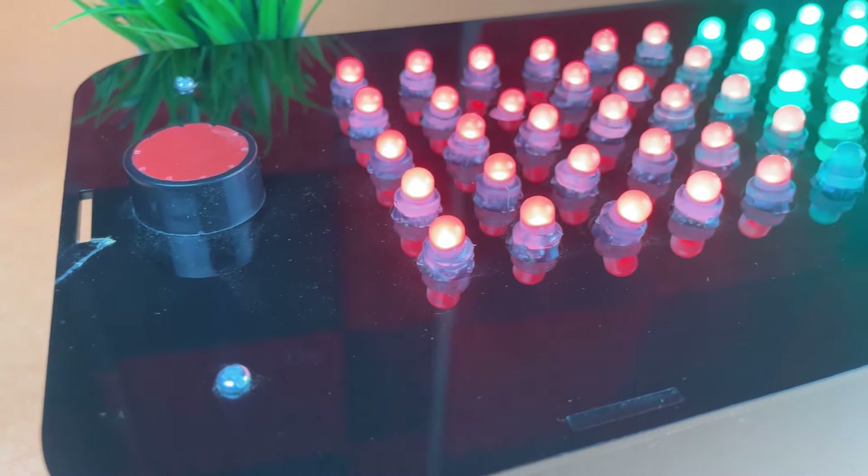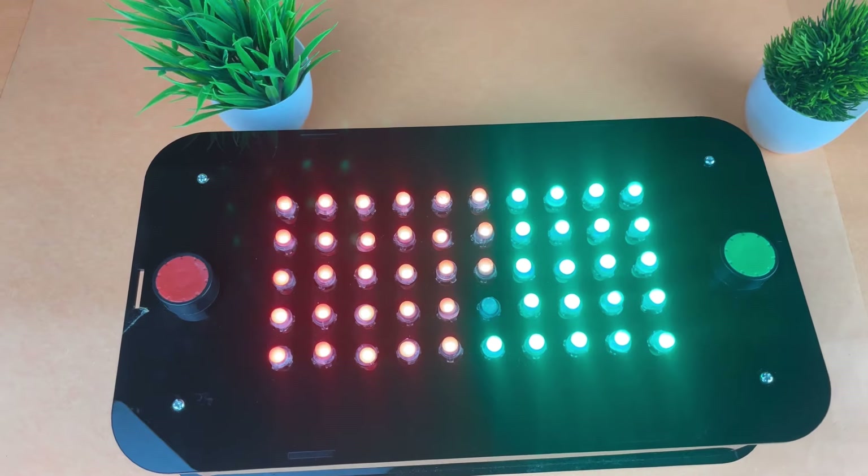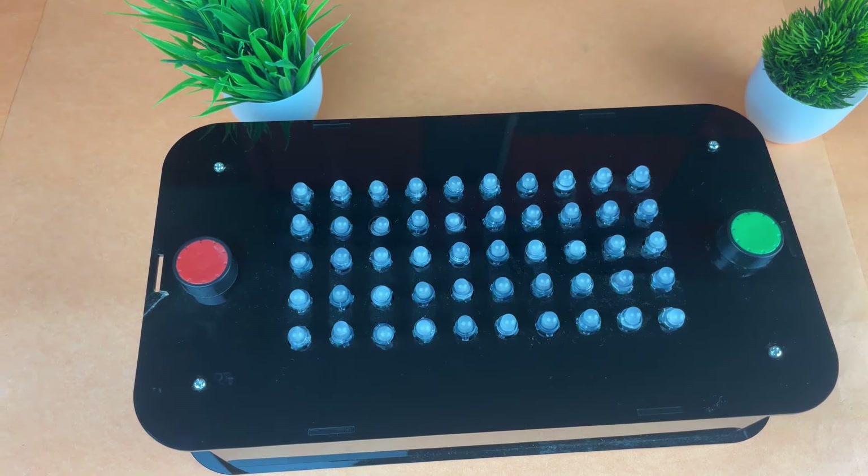You heard it right. Basically whoever presses the most buttons in the shortest amount of time wins. We will also add different light animations for when any of the players wins or when it's a tie.